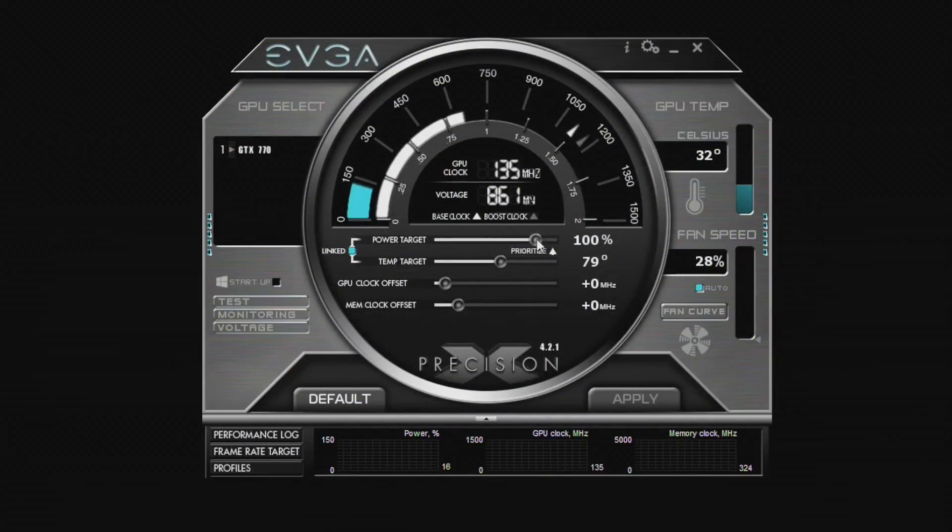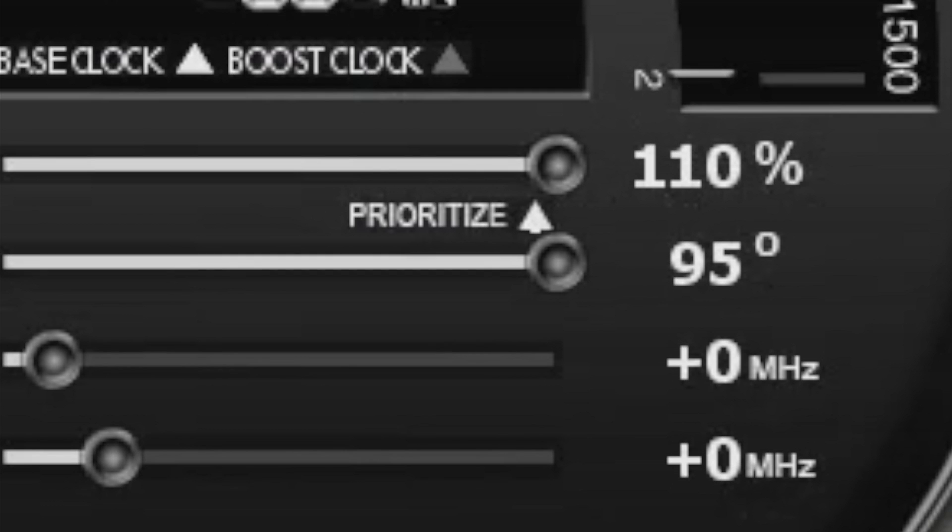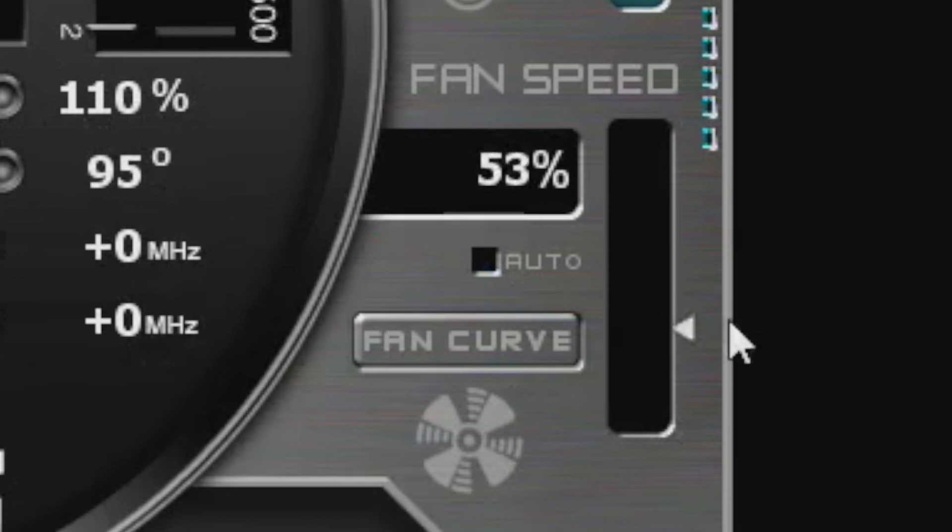Now after I have booted the system up, you'll notice that EVGA Precision has changed. My maximum power target is now 110%, and my minimum fan speed is now 28%, so I get a higher power target and greater fan speed control.